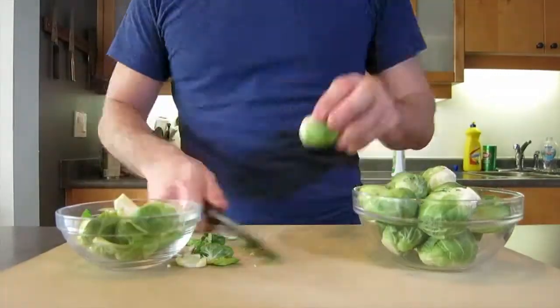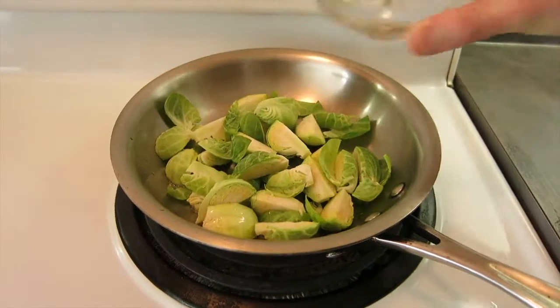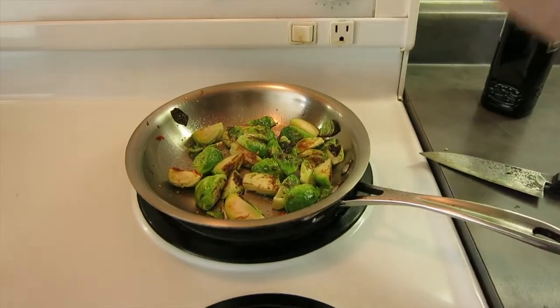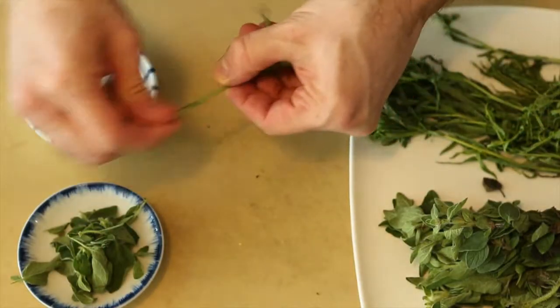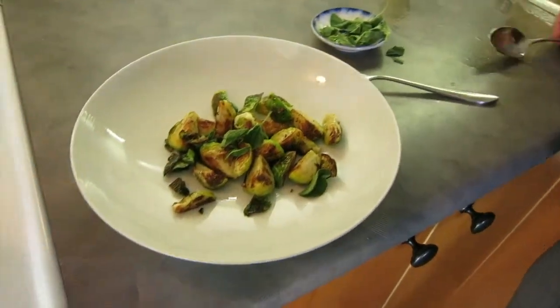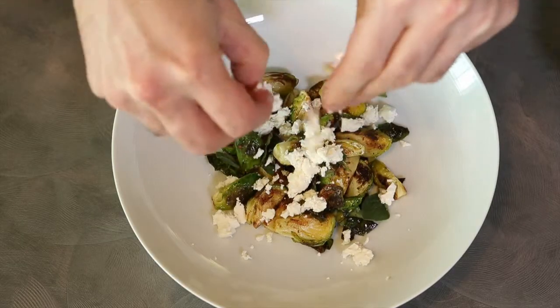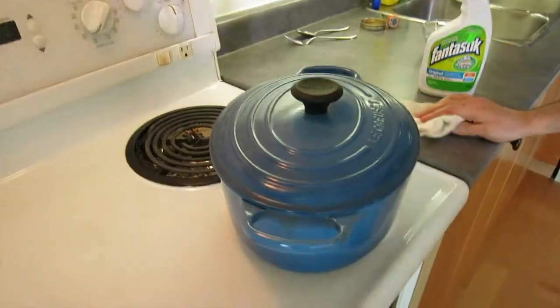Set those aside and now I'm going to fry up my Brussels sprouts — olive oil in a pan, medium heat. Get some nice brown color on them. Salt and pepper, season them, cook them through, and just garnish them with fresh herbs. I've got tarragon and oregano here, and crumbled feta over top — the Greek feta, which is sheep's and goat's milk. There's no dairy in that.